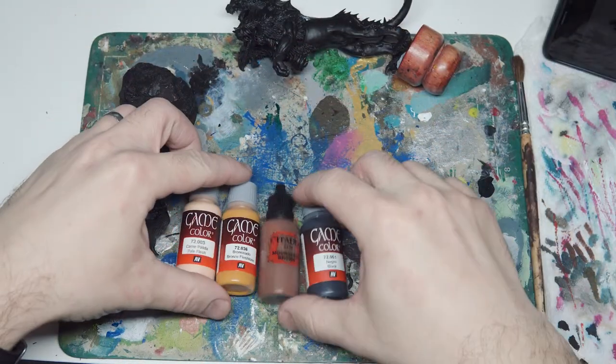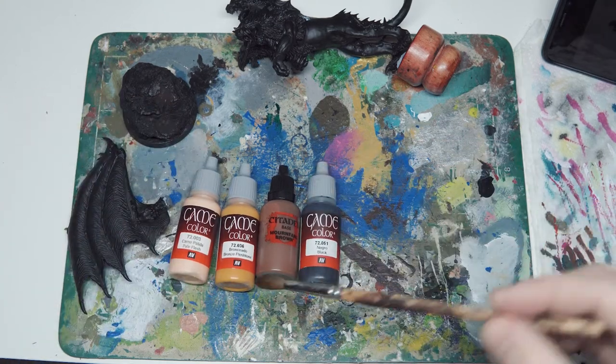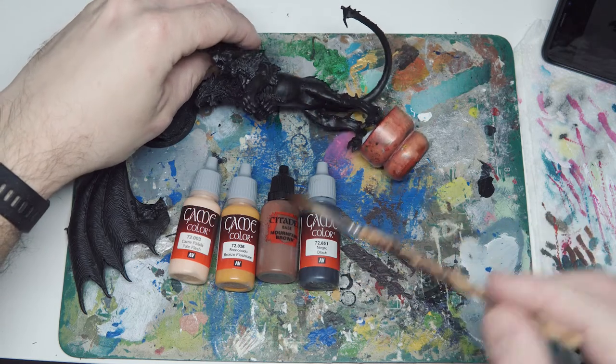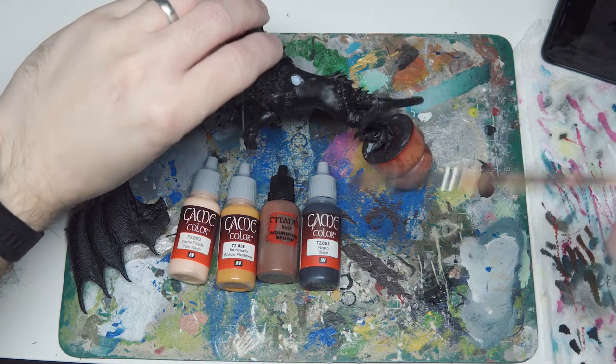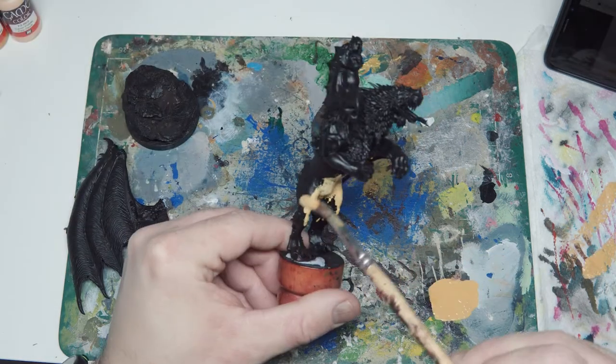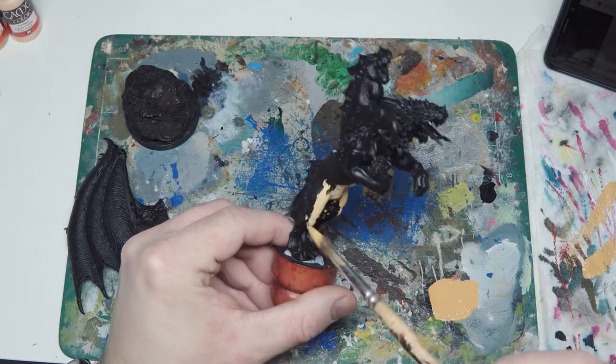These are the colours that I'm planning on using. I'm going to do a sort of lion skin kind of belly, going up to brown, and I'm going to use black to darken that at the back, and this flesh colour to lighten it at the front. But mostly I'm going to be trying to do this quickly.